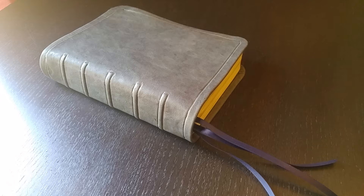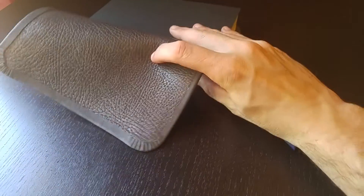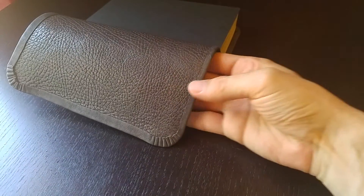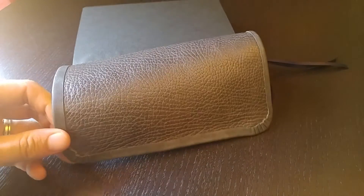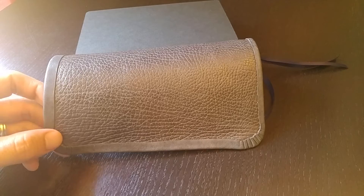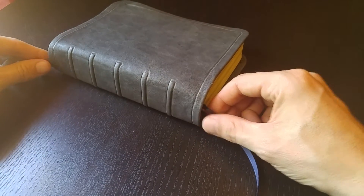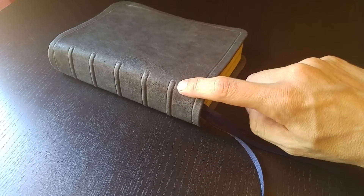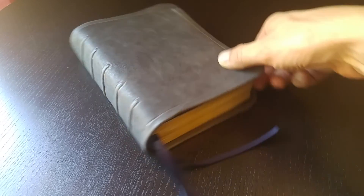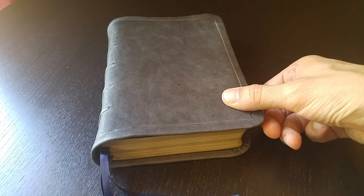It is done in a blue metallic goatskin leather with a gray cowhide liner. The liner, as you can see, has a lot of interesting texture in the leather there. And the blue metallic goatskin — I put on some nice styling ribs here on the spine, sort of creeping over onto the top of the leather, sort of an old world style.